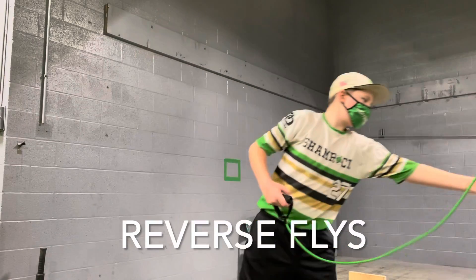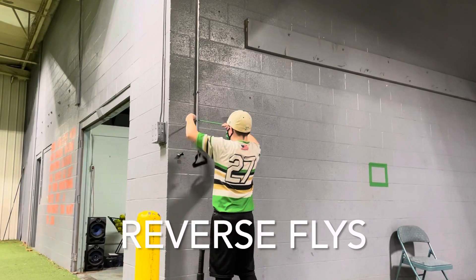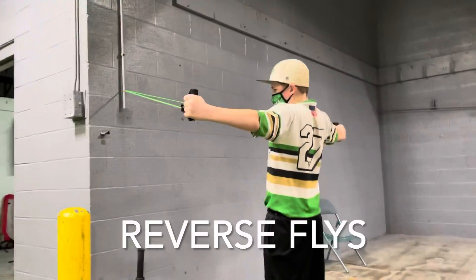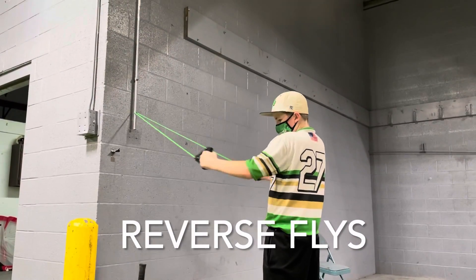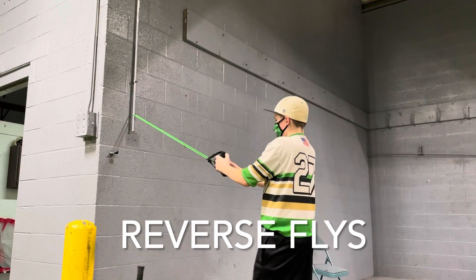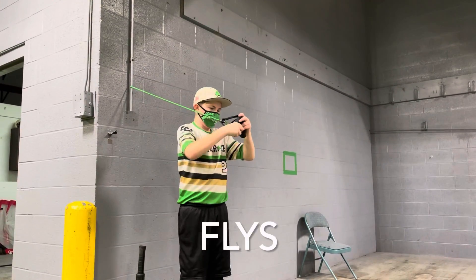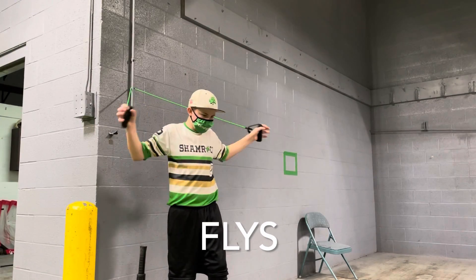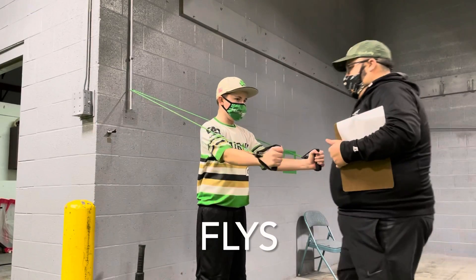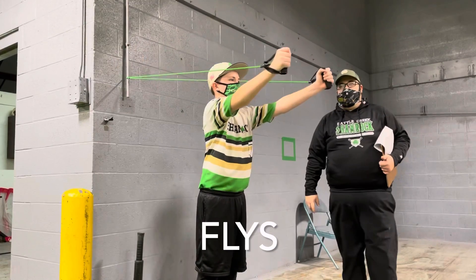Now Quinn's going to do flies and reverse flies, which many of you guys probably know what these are. These are going to help your shoulders, they're also going to help your scaps — remember we talked about your scaps? This is a reverse fly. Now show a normal fly, Quinn. One thing Quinn's doing here — I want you to kind of go straight.